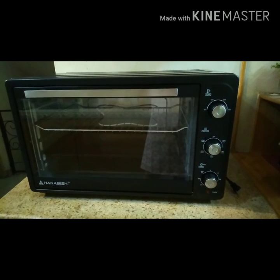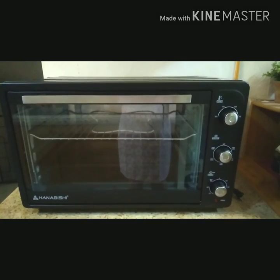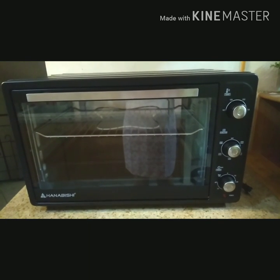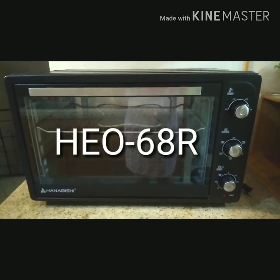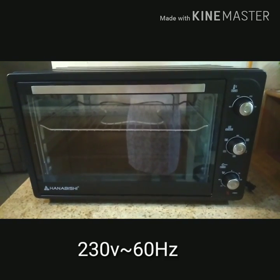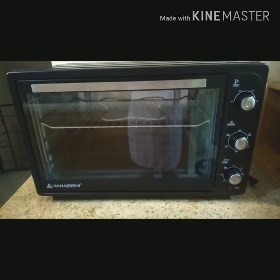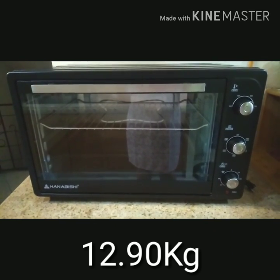Without further delay, let's now start with our review. This is the Hanabishi electric oven, 6 to 8 liter rotisserie and convection oven. Model number is HEO-68R. Power supply 230 volts 60 Hertz. Power wattage is 2200 watts and the net weight is 12.90 kilograms.